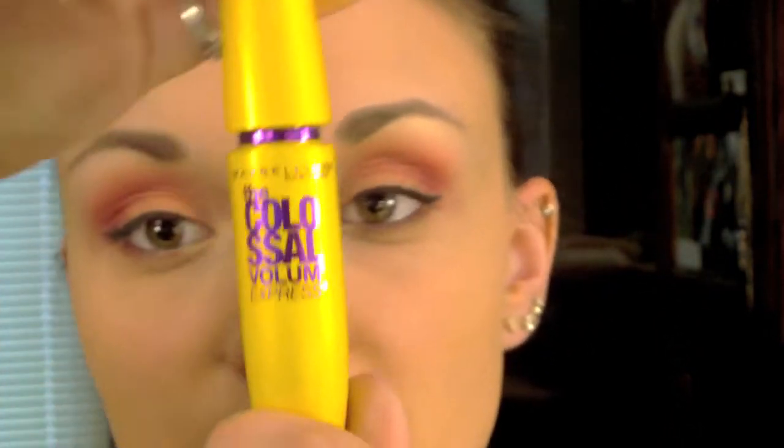For my mascara I'm using the Maybelline Colossal Volume Express. I like this for this look because it really separates my lashes. This is just in black.